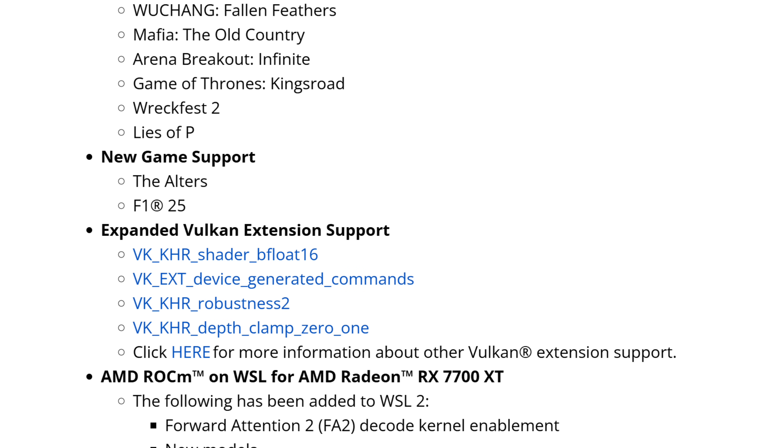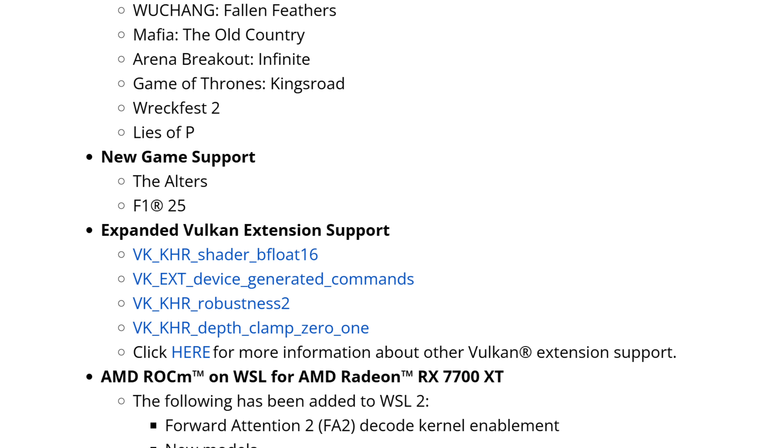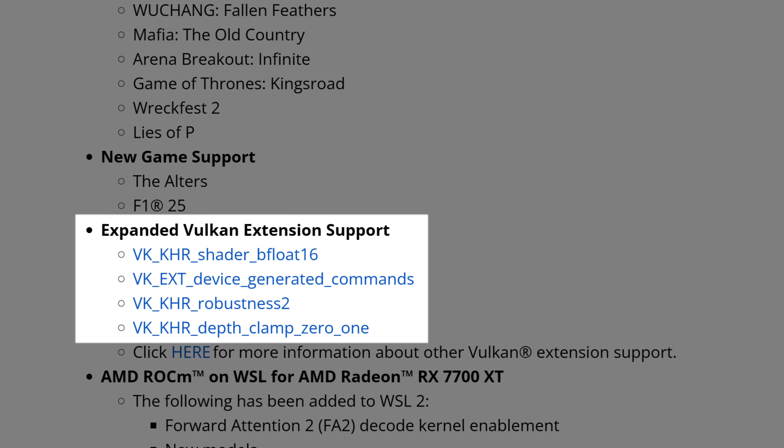We also have new game support for HyperRX, with HyperRX profiles for The Alters and F1 25. Then we have expanded Vulkan extension support with several additions like BFloat16 generated commands. I believe some of these extensions may be related to FSR in Vulkan, since we're looking at BFloat16 and DepthClamp, Clamp01 — though I'm not entirely sure.